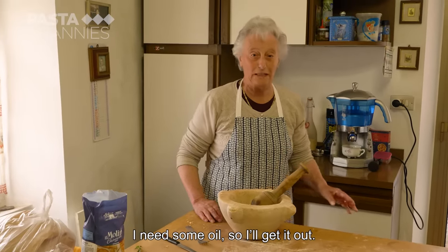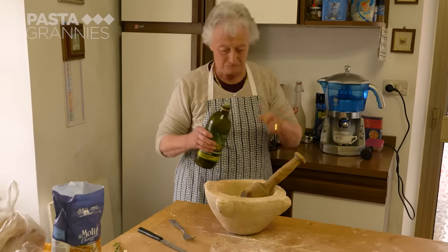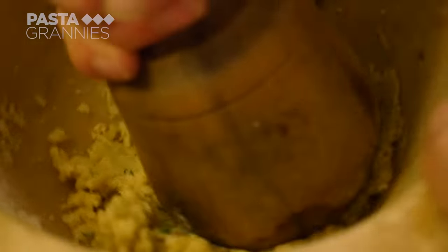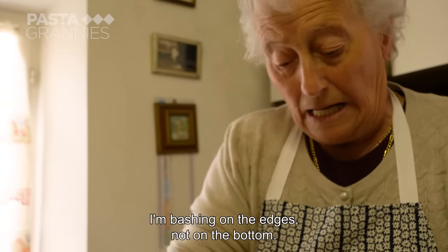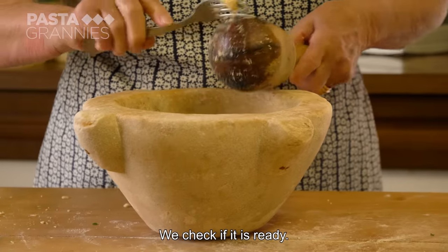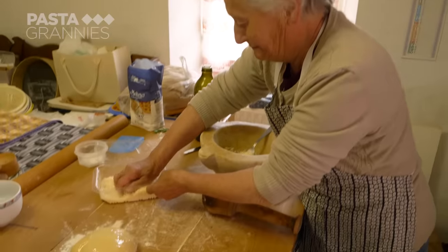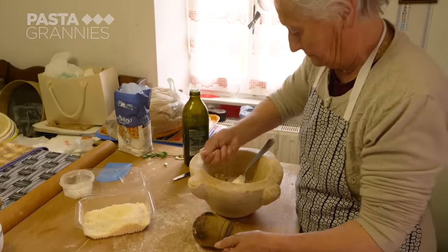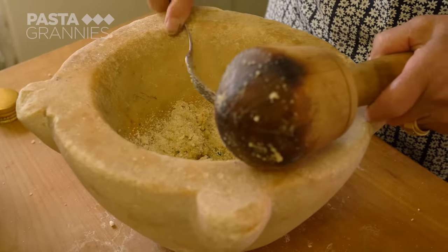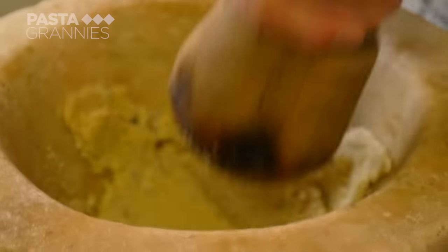She takes a bowl of Ligurian olive oil, which has a grassy, soft flavour. Enza adds two handfuls — about 50 grams — of Parmigiano Reggiano cheese, then pounds everything to a thick, sticky paste.